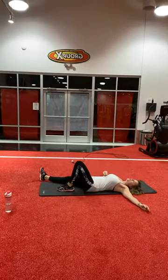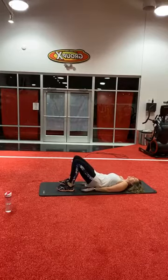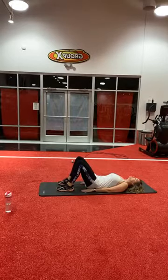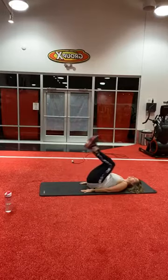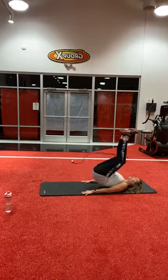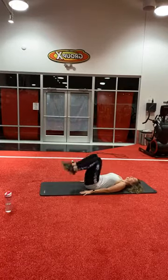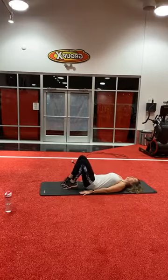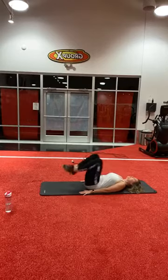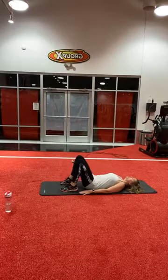Alright, I have to rest just for a second. Here we go — reverse crunch. By the way, sometimes I keep my hands underneath my butt just for lower back support — up to you. Ready, go. One, two, three, four, five, seven, eight, nine, ten — five more. One, two, three, four, and five. Good job. Take a little break.